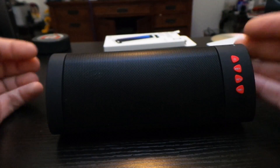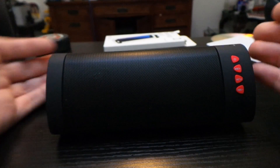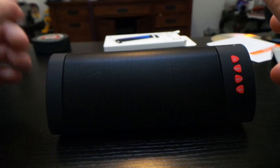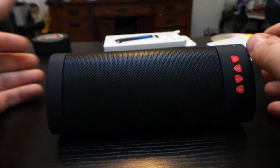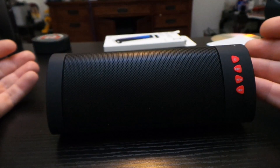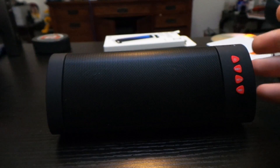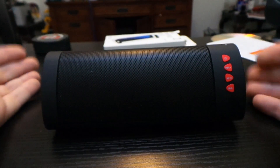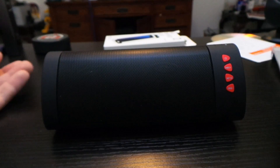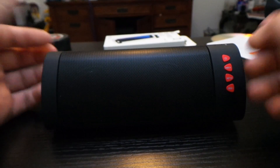If you keep it on, the speaker does go into a sleep mode, but that also uses battery. This speaker also has the ability to connect two of them at the same time, so you get a little bit more surround sound. For $30 buying two of these is kind of pricey — I wish they offered a bundle — but it's a cool technology to have if you have 60 bucks to spend.